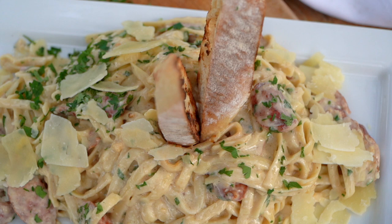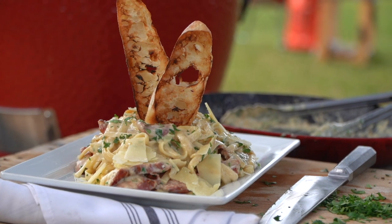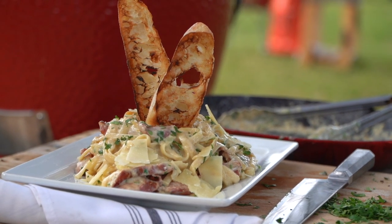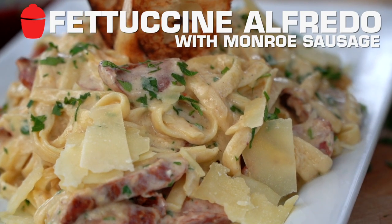Fettuccine Alfredo. Delicious, decadent, creamy, quick, and easy. Folks, watch out who you serve this one to, because it might garner feelings for you. I'm pretty sure pasta in Italian means love. But this is going to be a beautiful fettuccine Alfredo.